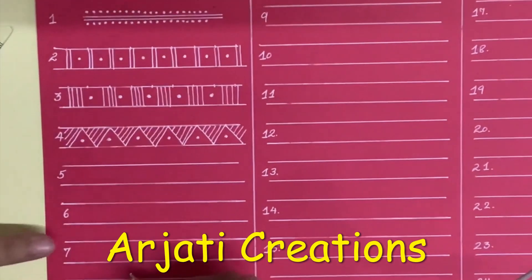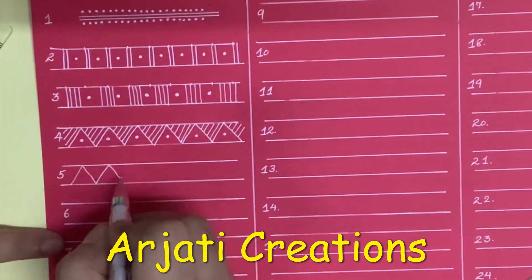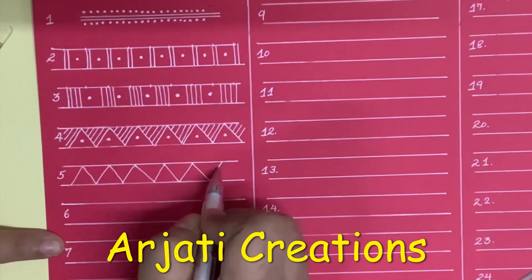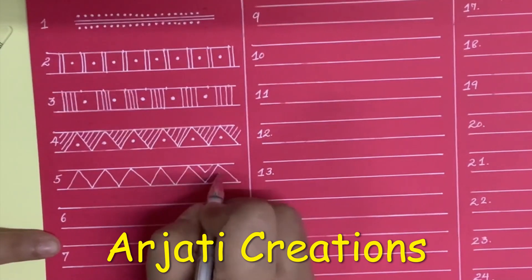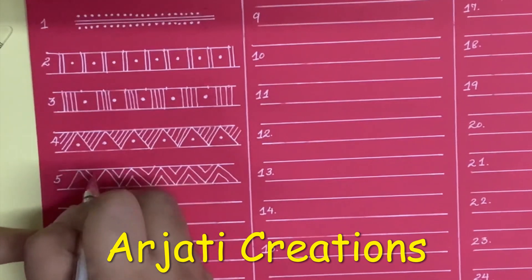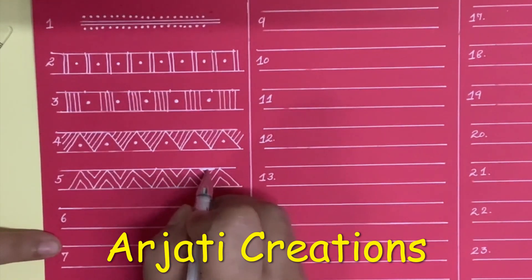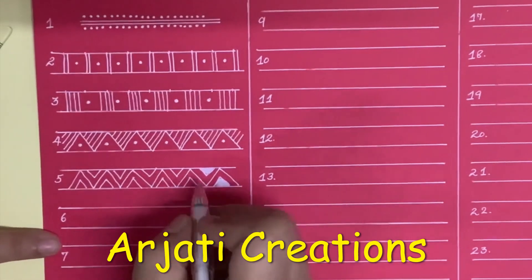Now we come to the next pattern. This is also triangles. In this we are going to draw another triangle inside, and we are going to simply colour up the triangles.